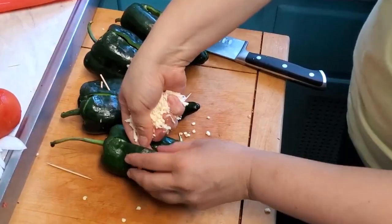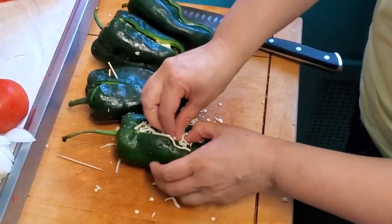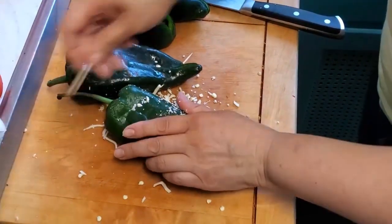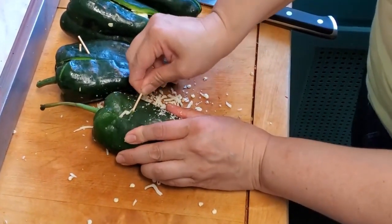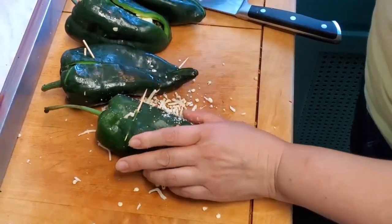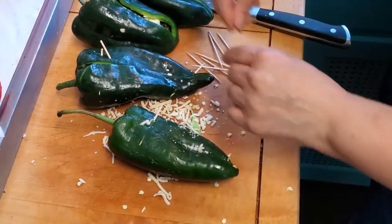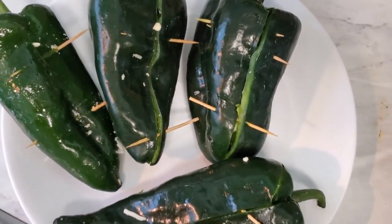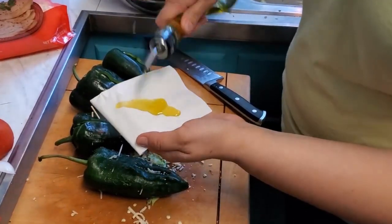I have some mozzarella here, and I'm also filling others with chihuahua cheese, or you can mix both cheeses if you want. Now we're gonna do a little plastic surgery on this poblano — just take the toothpicks and cross them over through the line that we cut, to bring the edges together and prevent the cheese from going out through the grill.